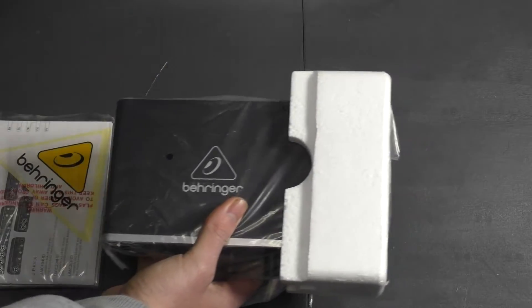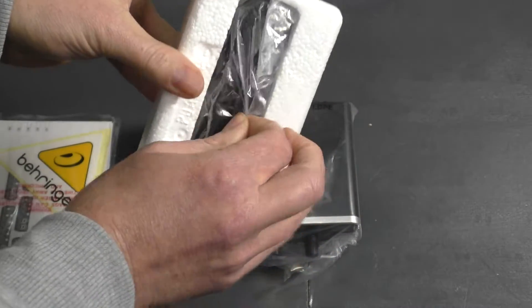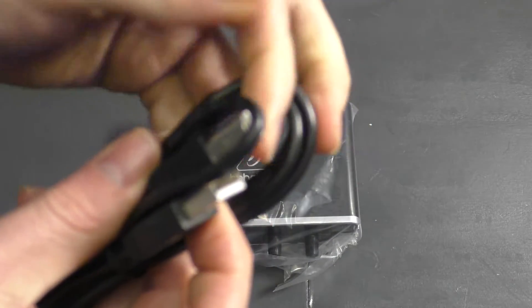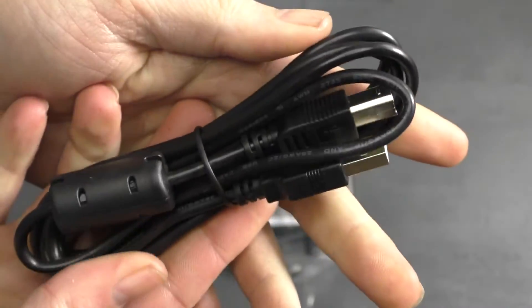When we take that to the back, let's take off the foam. When you take off the foam on this side you get the USB cable. Let's quickly have a look at that — this goes in at the back of your interface.